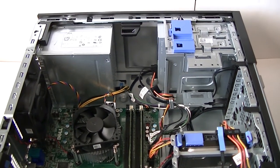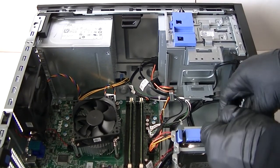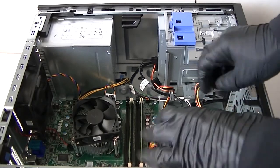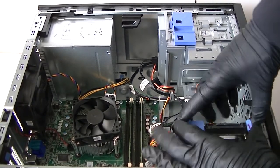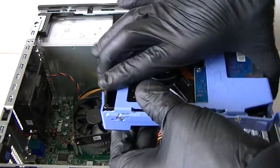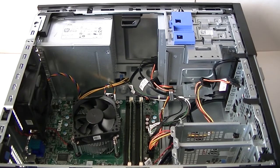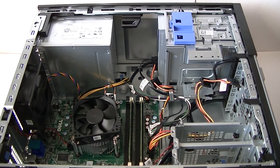First off, I'm going to start with the hard drive. You can see the cable and power — just disconnect them from the caddy. There are clips where you press them down to remove it. Disconnect the hard drive — it's really easy. The hard drive caddy bends, so I've got that disconnected.